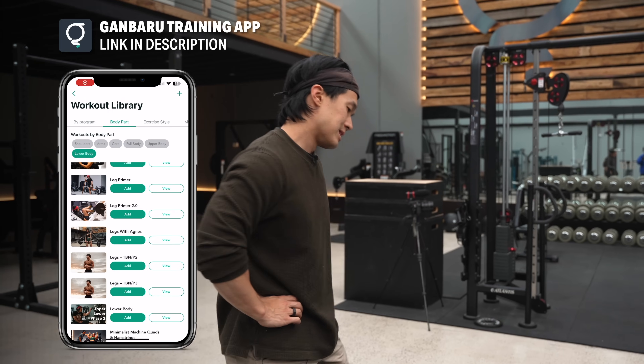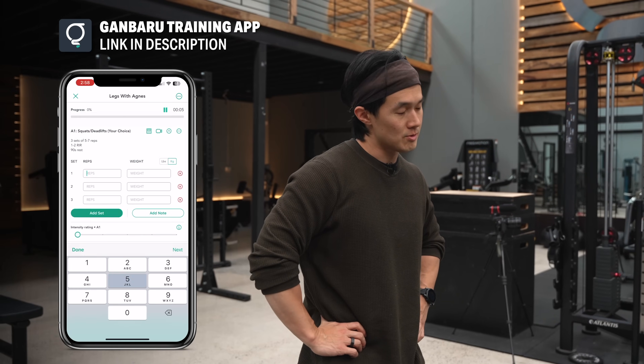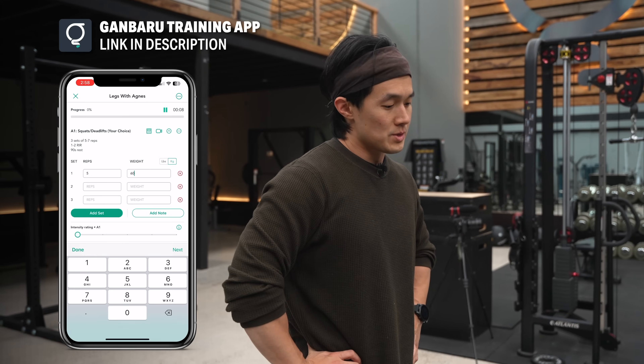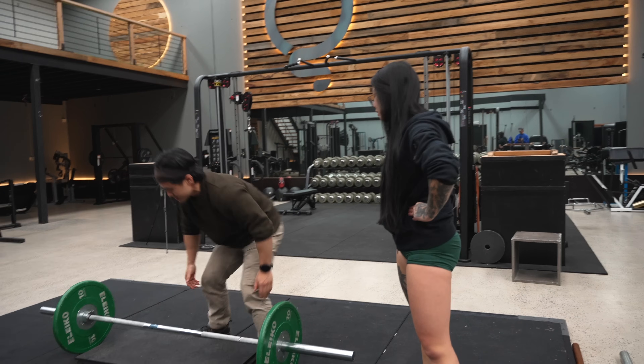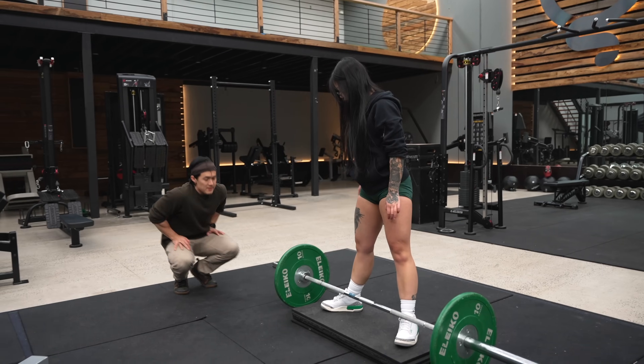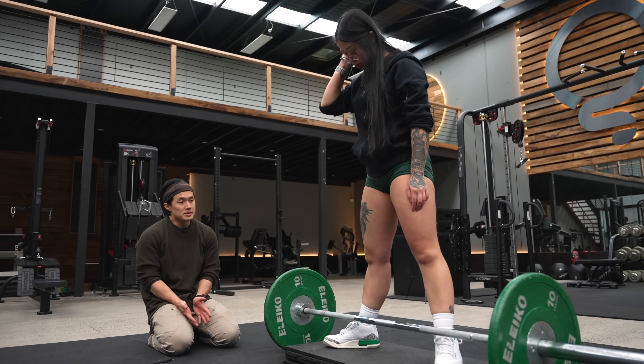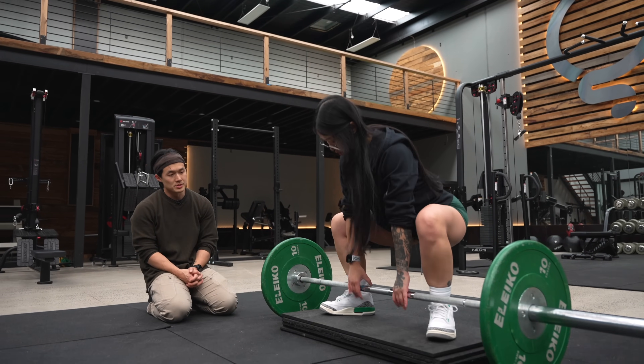The goal is to be light on the feet, which I'm not, but it's something that just comes with time. So for you Amber, we're going to do a sumo deadlift off a deficit to really hit the glutes, and I'll be doing a Zurcher squat. Since you haven't done sumos before, we'll see how it goes. Just step up on here — we'll squat down towards the bar and grab it just inside your legs.